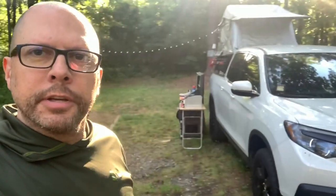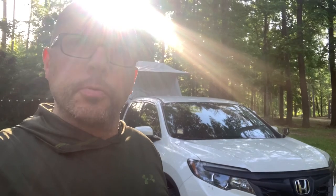What is up everybody? It is Campin' Randy here and as you can see, I'm out camping. I thought I'd do a quick walk around the Ridgeline, let you guys see my setup, what I have now that I have the bed rack installed on the Ridgeline. So we're just going to walk around and show you what we have going on.